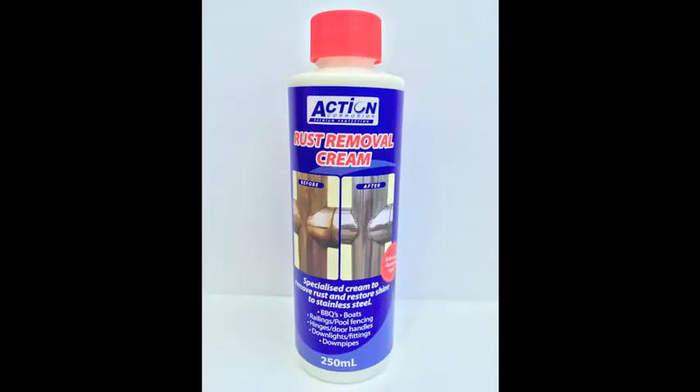The following demonstration shows you how quick and easy it is to remove corrosion from stainless steel furniture using our cream.